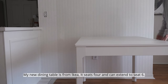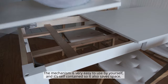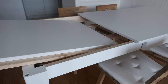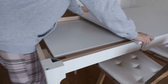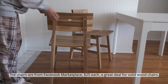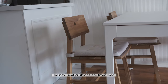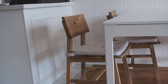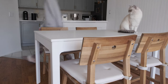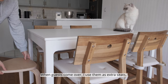My new dining table is from IKEA — it seats four and can extend to seat six. The mechanism is very easy to use by yourself and it's self-contained, so it also saves space. The chairs are from Facebook Marketplace, $25 each — a great deal for solid wood chairs. The new seat cushions are from IKEA. I keep extra stools in the entry to put our shoes on when guests come over and use them as extra seats.